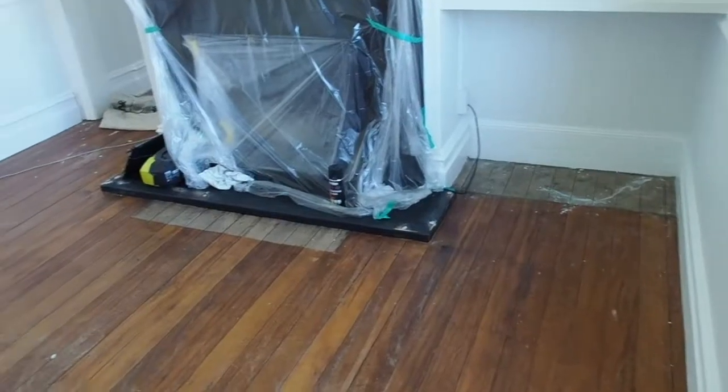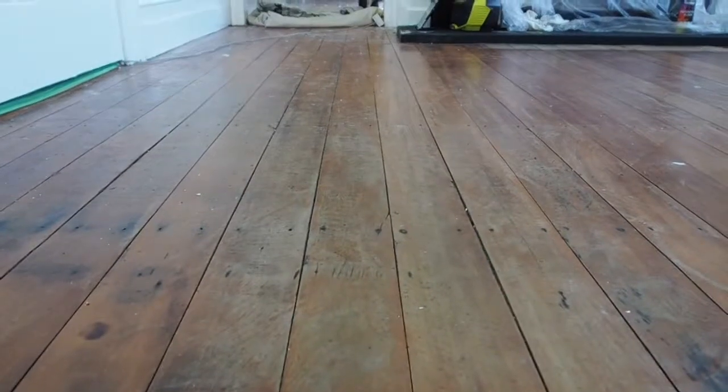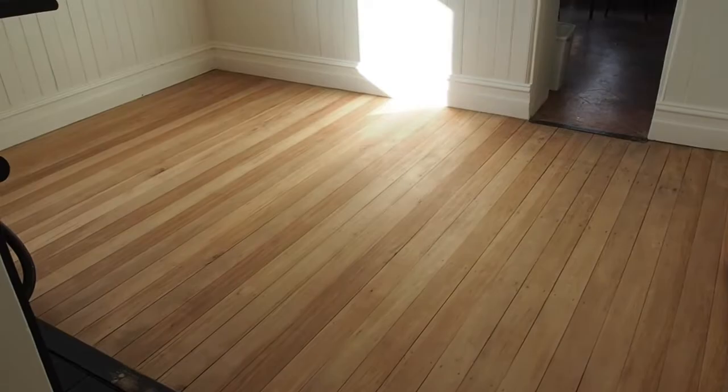How to Sand and Seal Wooden Floorboards. Sanding and sealing wooden floorboards is a daunting DIY task for first-timers. With a bit of prep beforehand and with a weekend of floor sanding equipment, this is an affordable DIY option.